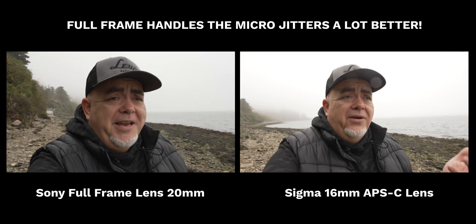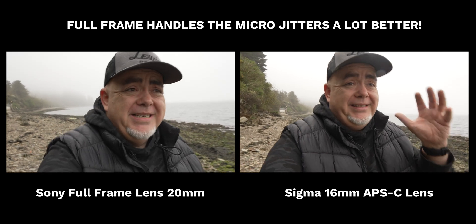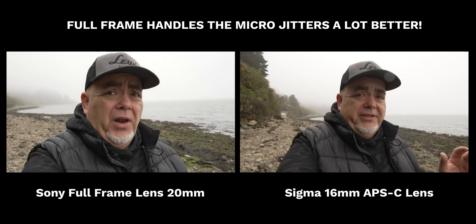Let's just jump back to the Sony one really quickly so you guys can see how much of a crop the dynamic stabilization puts in. And here we are — dynamic stabilization. Yes, it's a full-frame lens. Yes, the stabilization is still really good, but it's just not as wide at all.